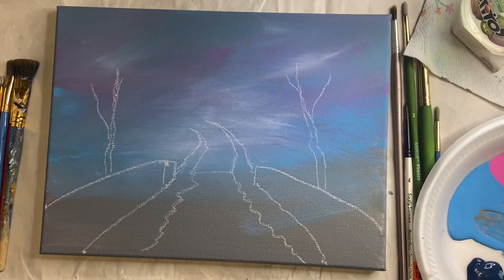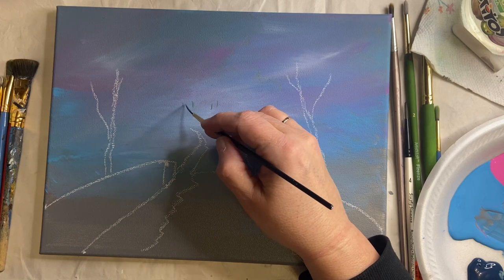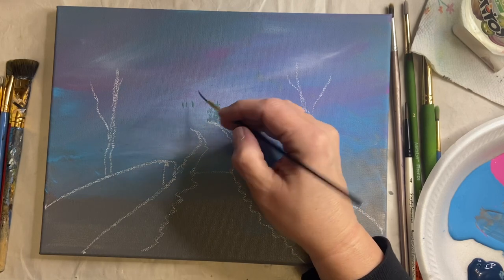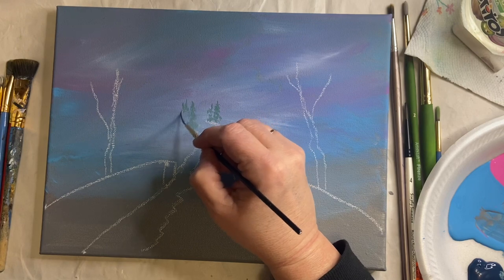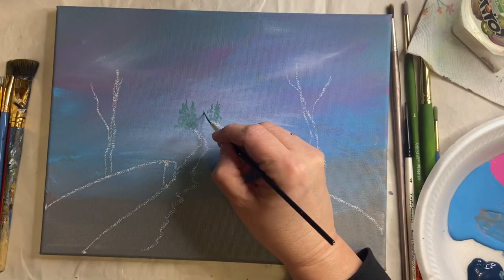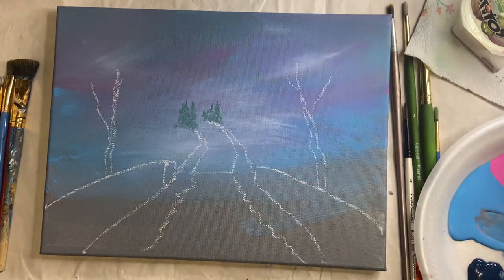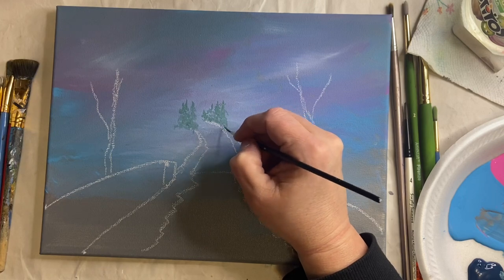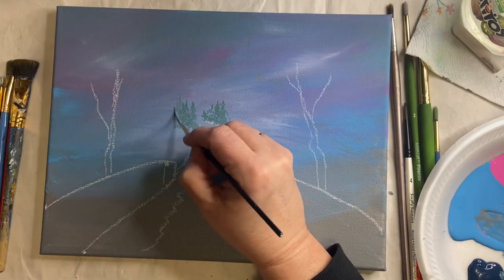For this step we're going to add the distant evergreen trees. I'm mixing up a very light mixture of hunter green, navy blue, a little bit of white, peacock blue, and black. I want the sky color to sort of be an undertone for the trees as well. We're just going to make tiny little trees — I'm using my liner brush here so I can make really fine little details.